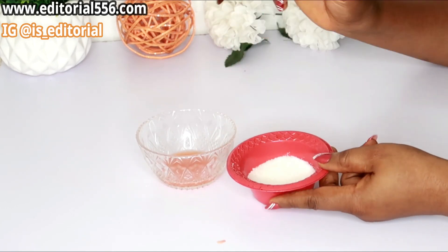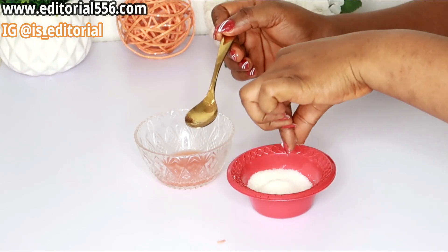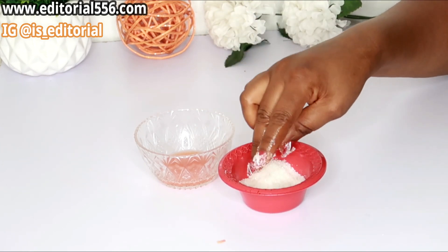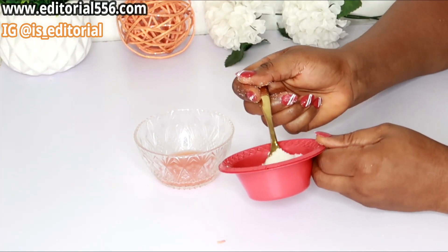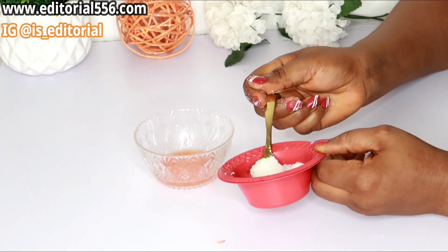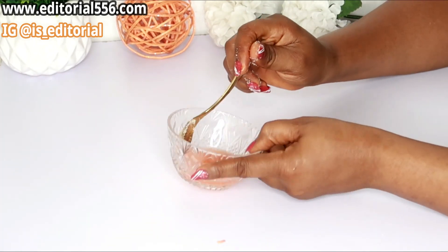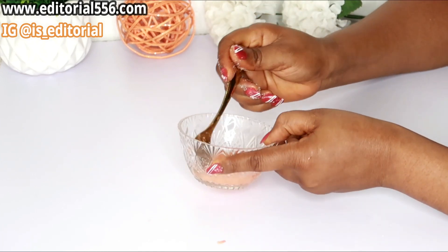The next ingredient we're going to use is sugar. Because of the small granular particles in the sugar, it helps to exfoliate the skin, remove damage and clogged pores, take care of pigmentation, and also reduce fine lines as well as wrinkles. I'm going to be using two tablespoons just to make sure to scrub out everything on your skin.